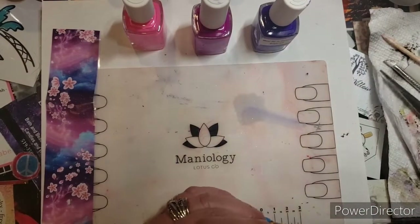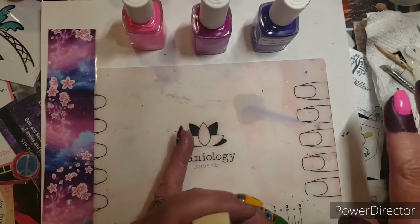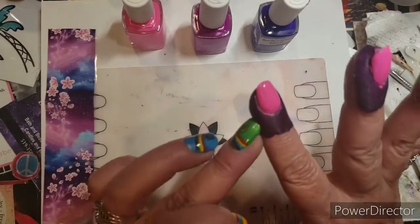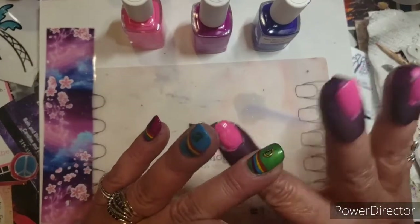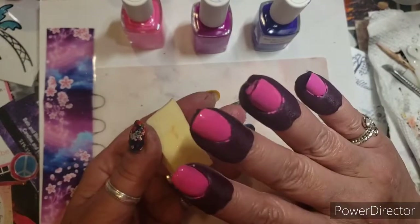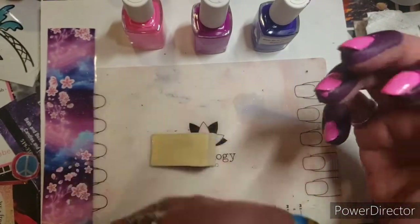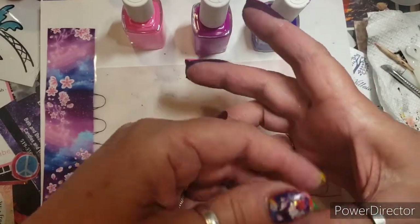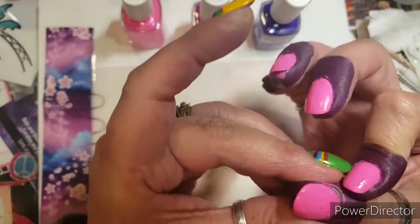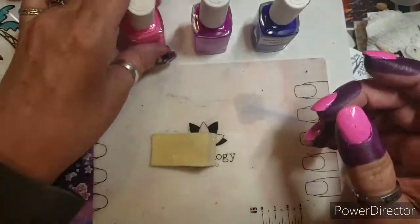Hey everybody, welcome back to my channel. Today I'm gonna do something I don't normally do on camera. First of all, I used Beauty Big Bang cuticle wraps — I actually really do like these. I didn't use them for a long time, and then I was like, well, this one kind of pulled in, or I didn't pull it out far enough. So what I did was use the lightest color.